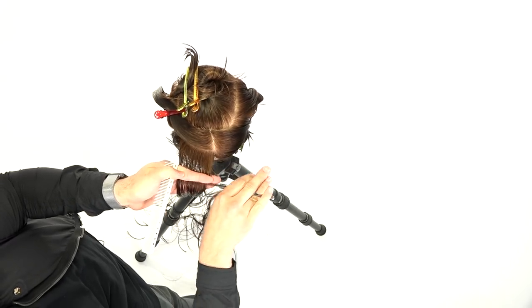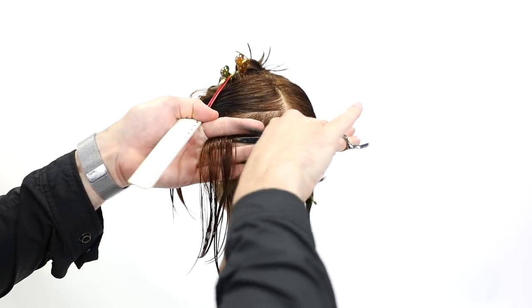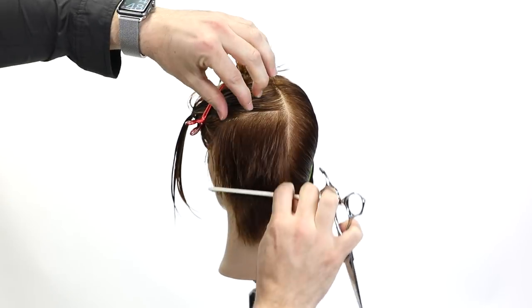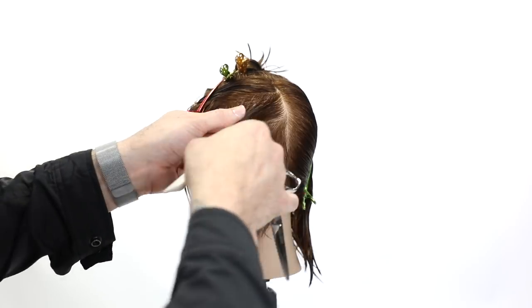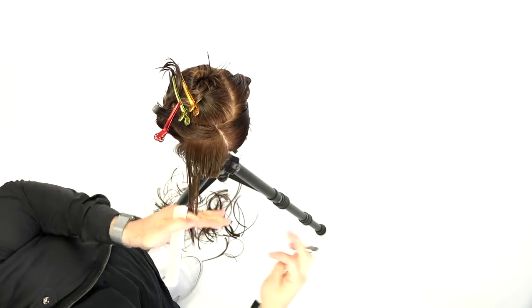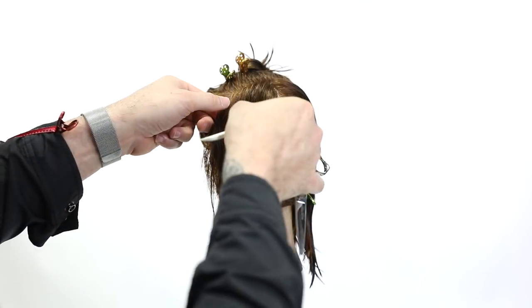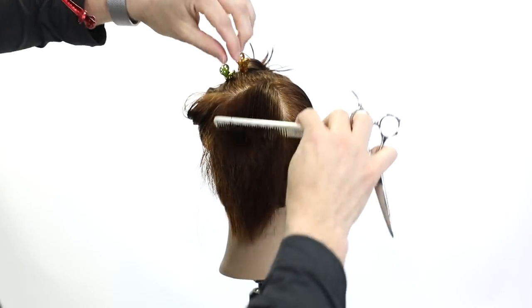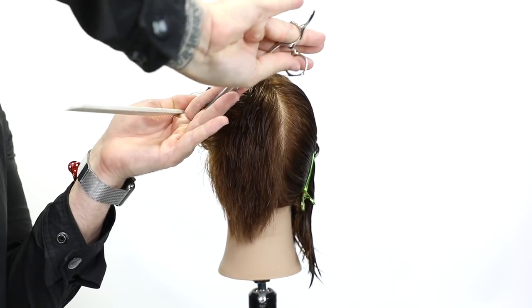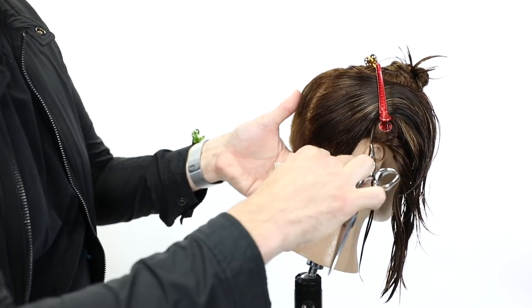Up at the crown, I drop my elevation below 90 degrees to start building a little weight. The key thing here is that I'm working around the head shape — not over-directing everything straight back — because following the curve keeps consistent length around the head. If I brought everything straight back, I'd push a ton of length to the front, creating a triangular feel. I drop elevation through the back so I don't go straight up from the crown, keeping the head shape proportions nice.